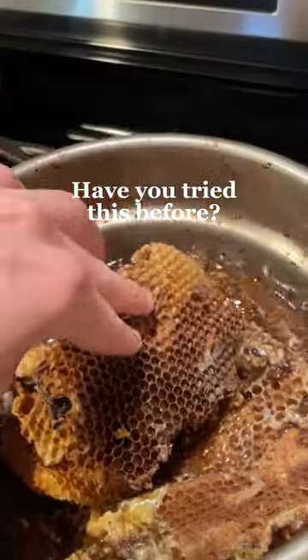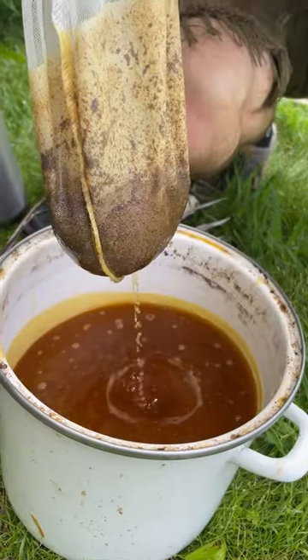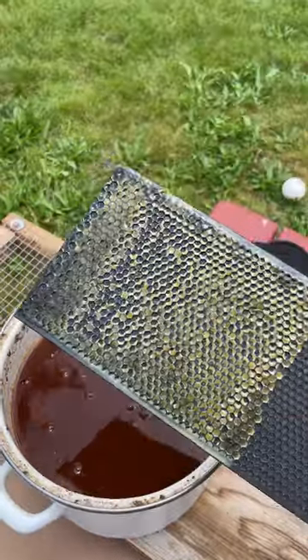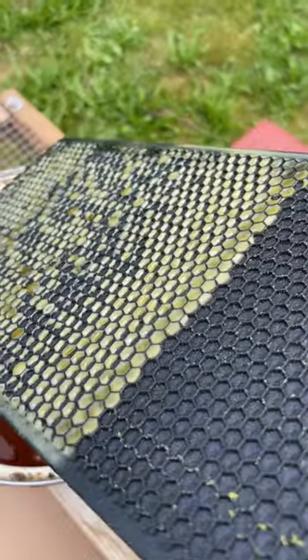Did you know you could recycle the comb from your hive? By adding a layer of wax to your frame foundations, you do several things to help your bees. First, you attract them to those frames thanks to the smell of fresh clean wax. Second, you give them a huge head start by giving them a foundation of thick healthy wax to start building.